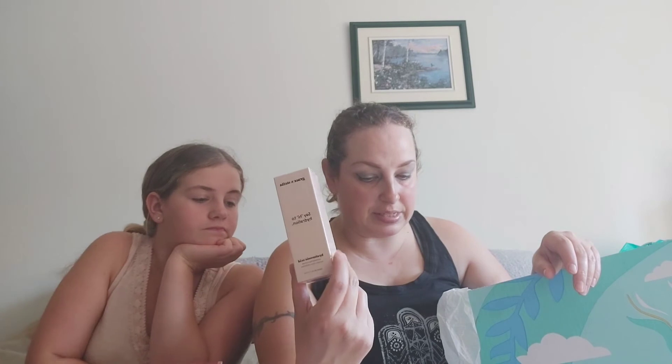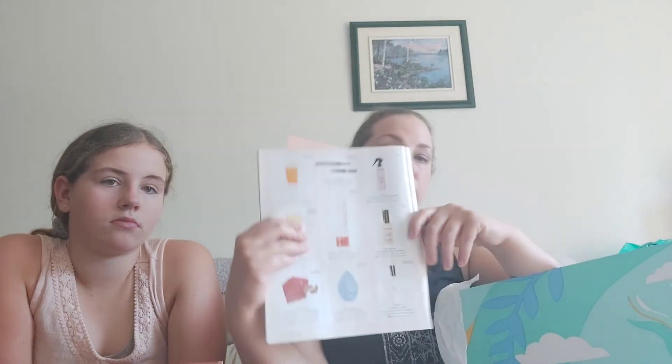The next set I chose was the Grace and Stella Hyaluronic Acid Hydrating Serum, which has a value of $25. I figured because I'm getting older, it'd be a good choice to add to my skincare routine once all my other skincare products are used up. That said, once again, a lot of skincare products — the majority of what's in this box is all skincare-related. I get that it's summertime and people need to protect their skin, but this is a lot.